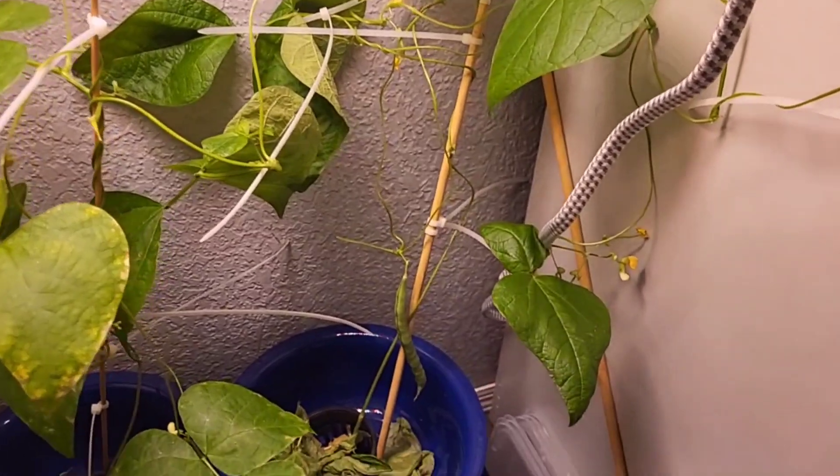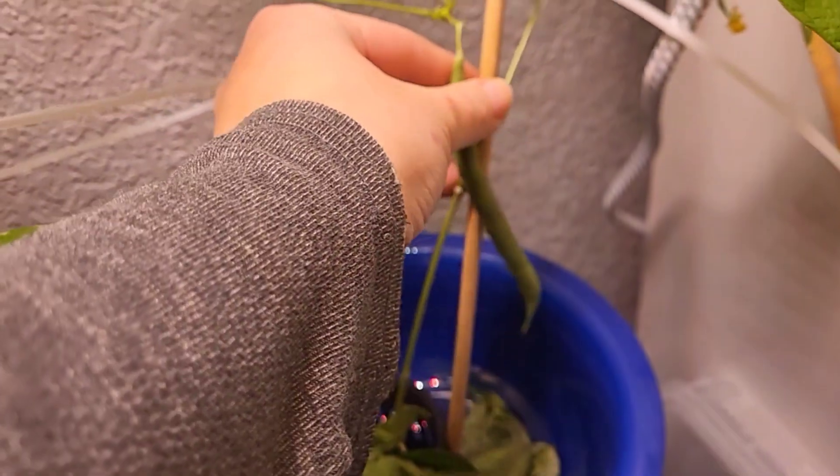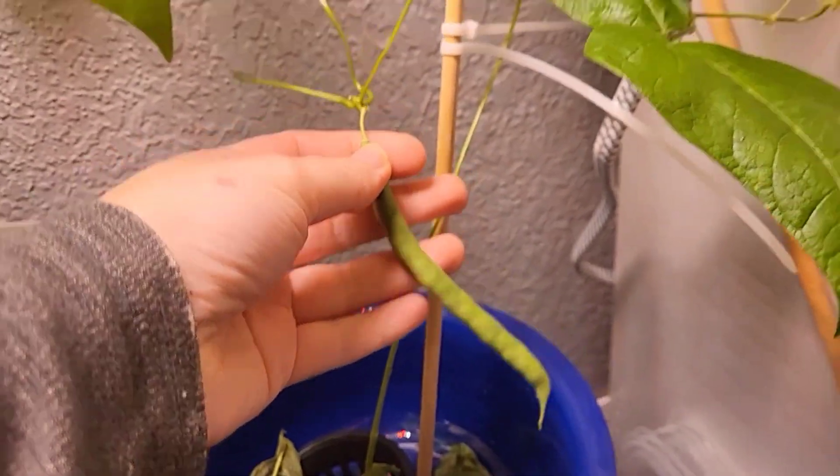Hello friends. Yes, you can grow green beans inside without dirt. Isn't that crazy? Here's my quick how-to guide.